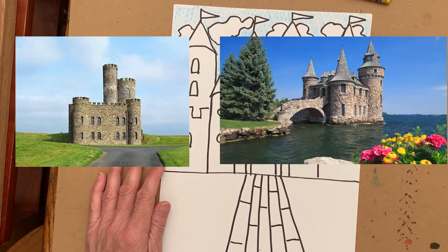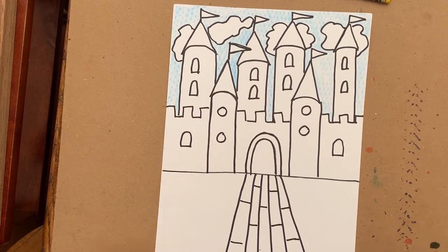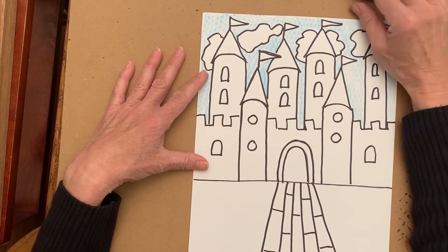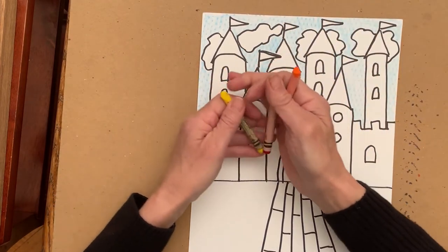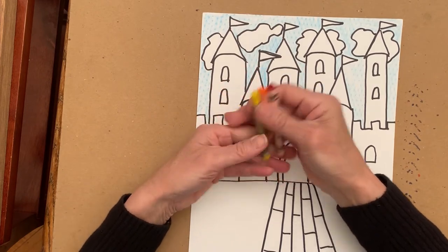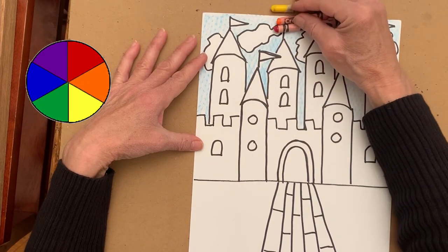Now it's time to think about what colors you might want to use on your castle. Typically castles were made out of stone or bricks, but if you'd like you can color your castle whatever color you want — you could make it a fantasy castle. It might be nice to blend colors together. I'm going to use yellow, orange, and red, since these colors work well together because they're next to each other on the color wheel.